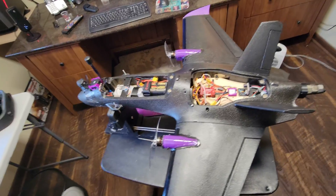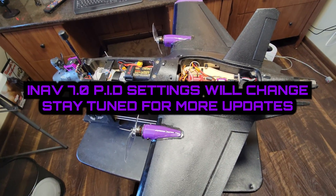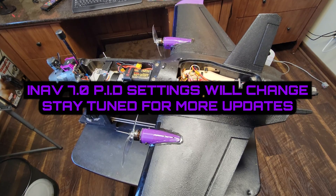More videos to come. At the end of this video I'll put up my iNav settings for you. Enjoy — thanks a million, bye!